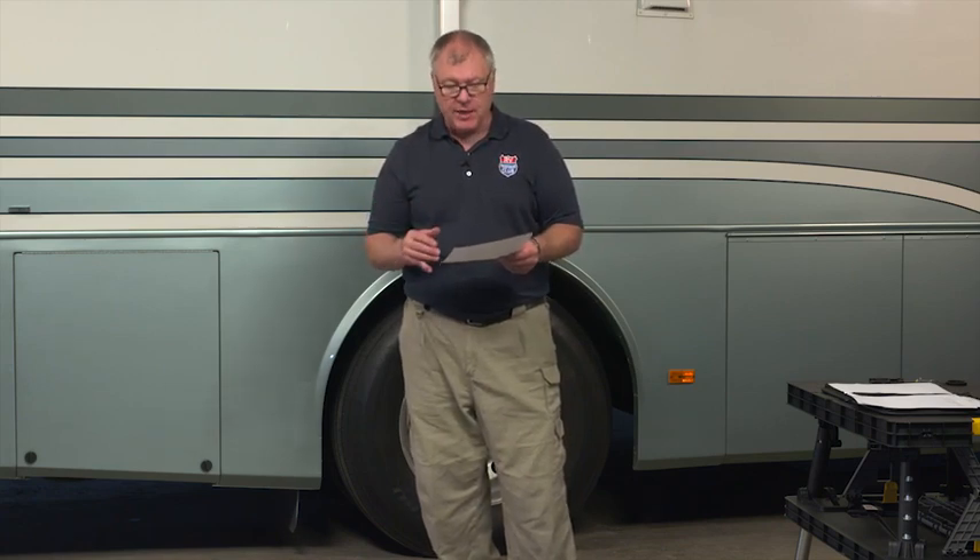Where should I shop? I can do some of it myself. I'm a beginner, mechanically inclined, but having an alignment help. The tires are in good shape.